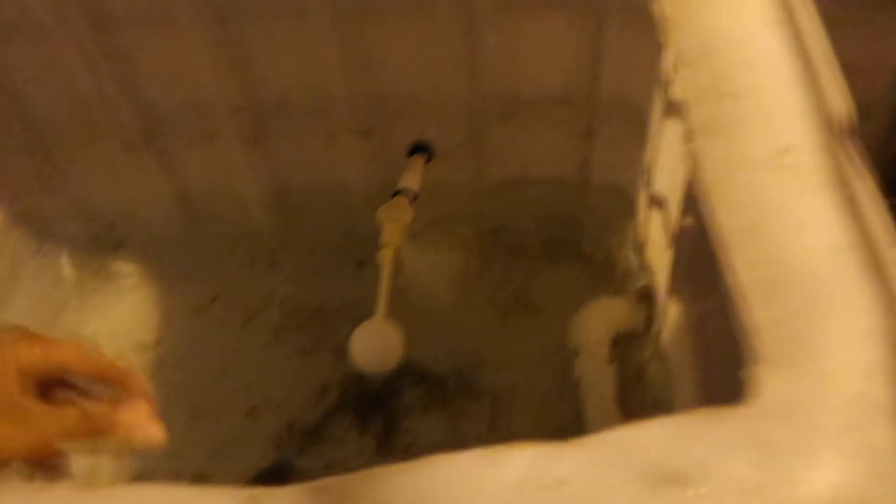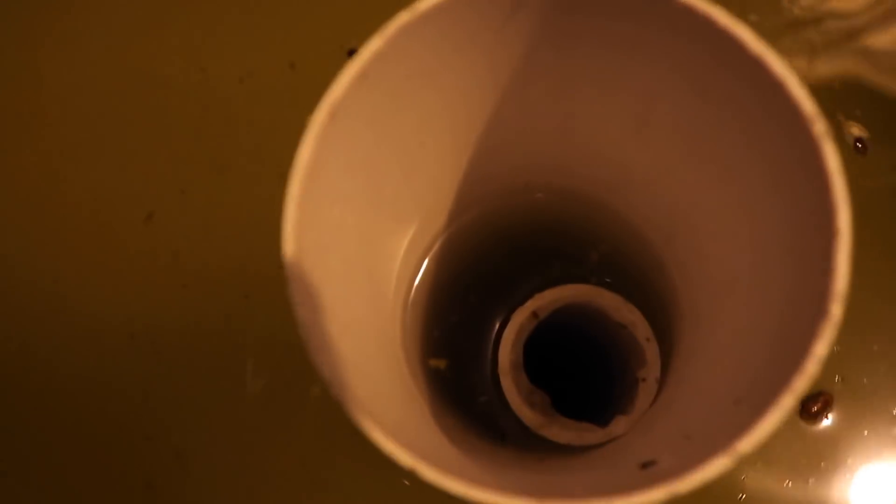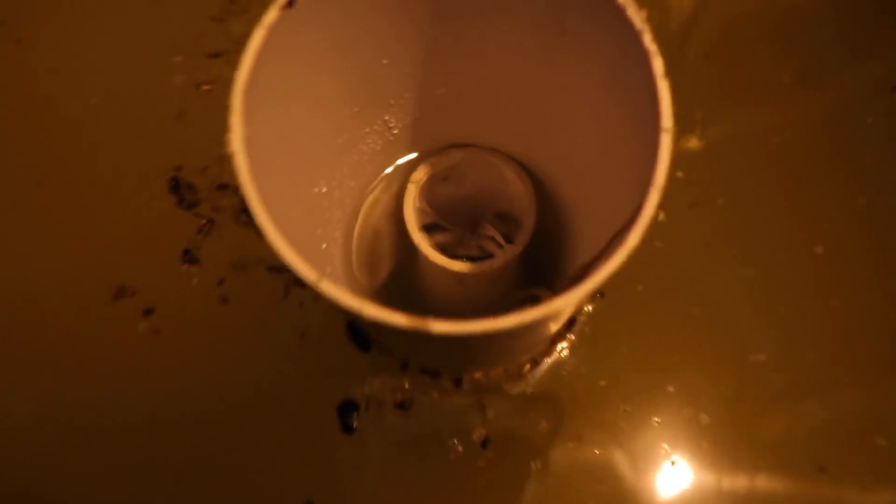Nighttime has come upon us. The sump tank is pretty much finished filling up now. You can see the solids getting removed — all the debris that's been sitting on the bottom is now getting sucked up. This is how these bottom drains work over here. The solids are getting sucked up and then returned to get filtered out through the bead filter.